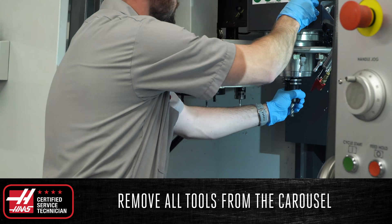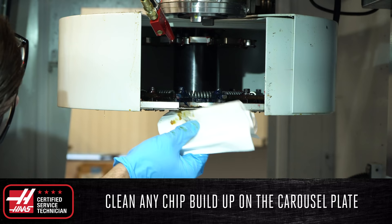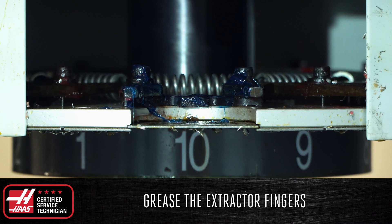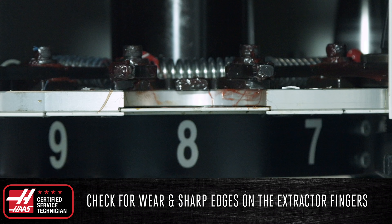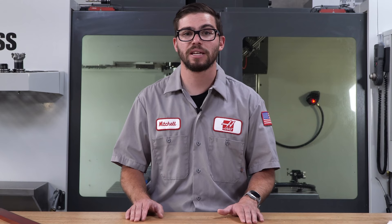Grease the extractor fingers using Mobile Grease XHP222. While doing so, look for wear and sharp edges on the extractor fingers. These are both indicators that they will need to be replaced and could also be a sign that the carousel plate is not perfectly aligned with the spindle.